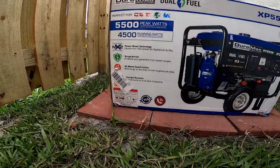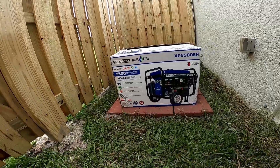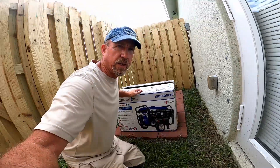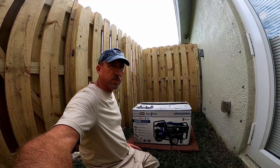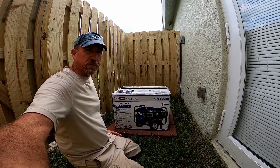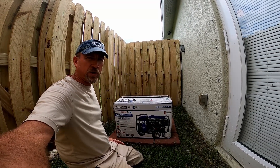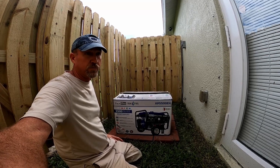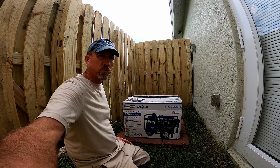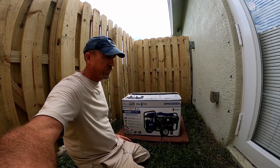It has a 3-year warranty, which I thought was pretty good. I looked at a lot of generators and decided this is probably the best bang for the buck. I wanted one a little bit smaller than what I have now to save fuel, because whole-house generators use way more fuel than anybody could ever realize. It's totally not worth it.